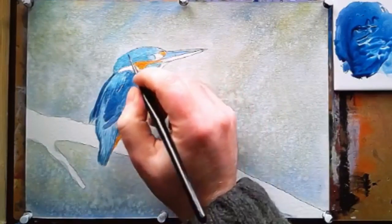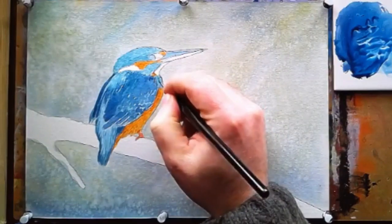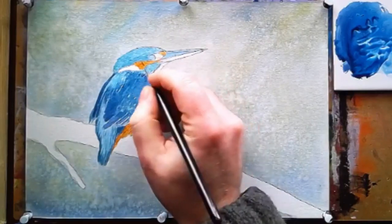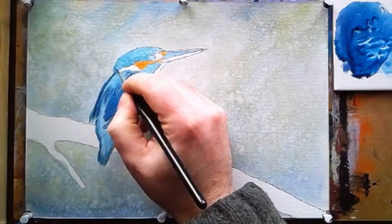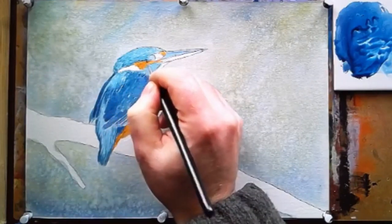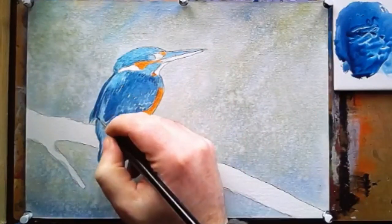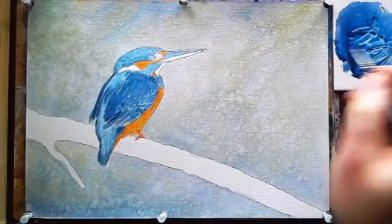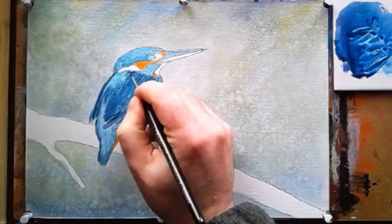I'm adding more details every single time, looking at the reference image to see where the darks are. But I don't want to go dark too quickly — if I go too dark it's really hard to get that off. You start lifting the colour off and you might start lifting through too many layers and then you've got white paper and you've wasted a lot of time. So be patient and build the layers up.